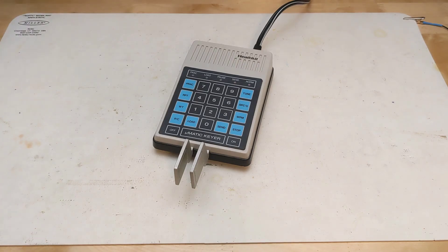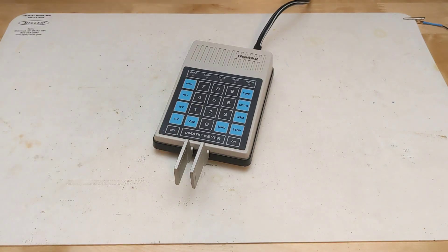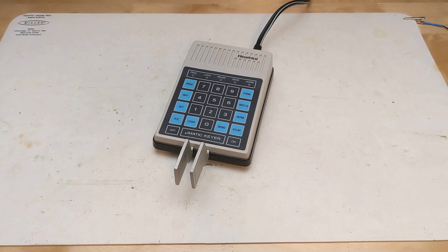You can send a message multiple times by entering a number and then the repeat key. A recorded message can also specify to set parameters such as speed, set the repeat count, and send the contents of other buffers. The practice key causes the keyer to send strings of random Morse code practice characters. Depending on the number first entered, it can send alphanumeric characters as well as numeric and punctuation. There are 6400 different practice sessions available. The five LEDs at the top of the keypad indicate the current mode: practice mode, loading a message, paused and waiting, sending a message, and normal operation.